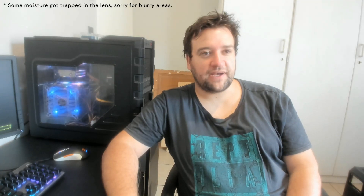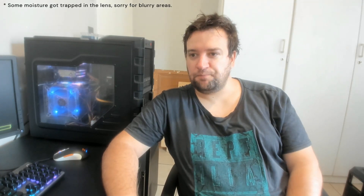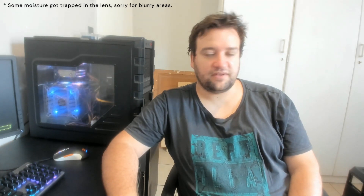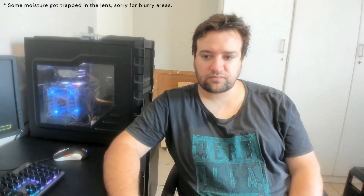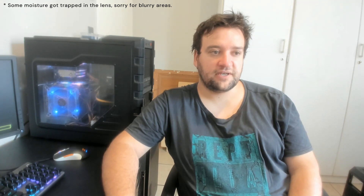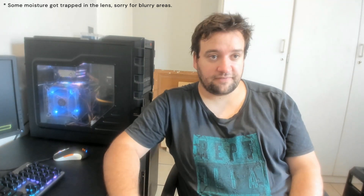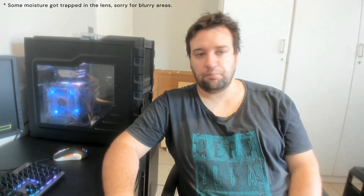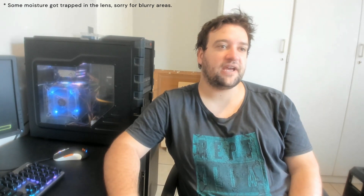Hello everyone and welcome back to the channel. Last week I did a new video — I haven't done one in a while — so I'm back now and I'm going to be releasing a bit more content. Excuse my face and hair, I just got out of the shower, so I'm a little bit damp.